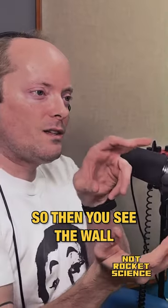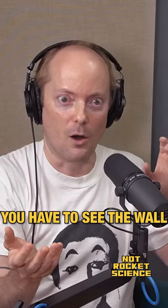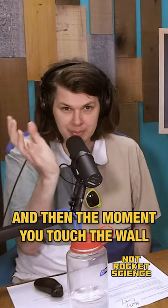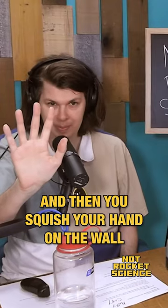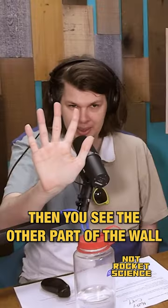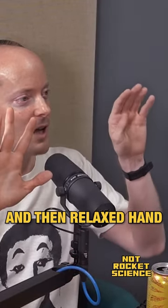Mime is very psychological — you have to see the wall. And then you go to touch the wall with your shell hand. The moment you touch the wall, you just have a little impulse, and then you squish your hand on the wall. Then you see the other part of the wall where you're going to put your other hand, and then relaxed hand.